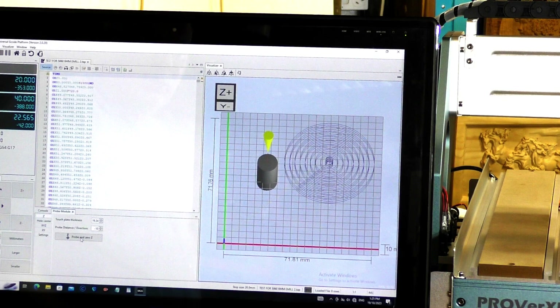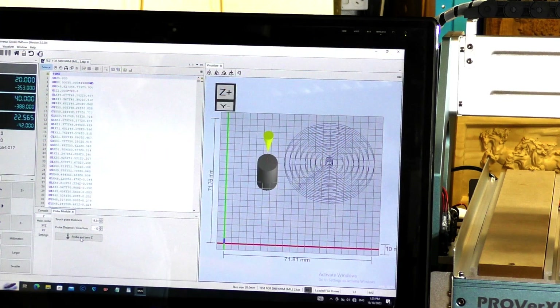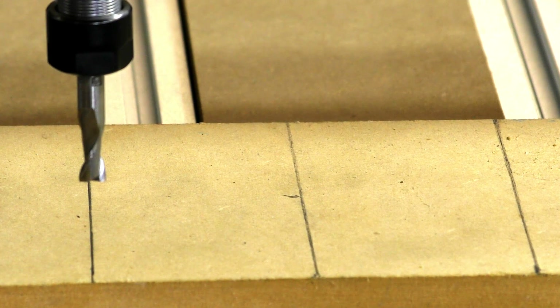I'm now going to press Cycle Start — this arrow up here — and everything should take off. Just ensure that you have your speed turned right up as far as it'll go and the program will operate the RPM on the spindle motor. So here we go — let's see what this little router can make of this.